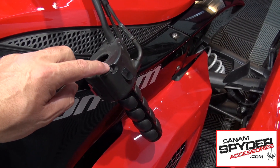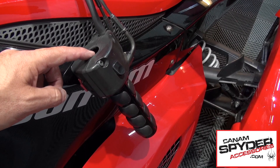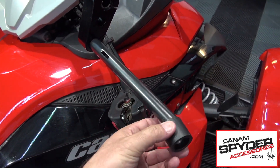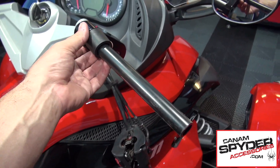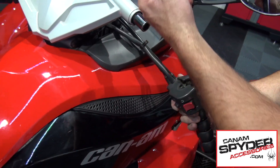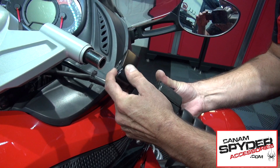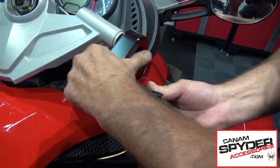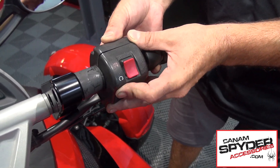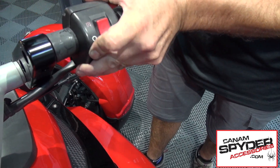Unscrew the clamp screws a little bit so it is going to be easier to put the handlebar inside. Don't forget this little plastic part — you have got to put it back, and Steve is going to show you a trick. He removes the whole module and inserts the open module inside, then takes the whole thing and puts it back. Once it is inside, the modular closes perfectly — the male part is inside the female part.